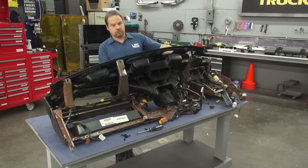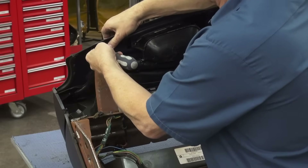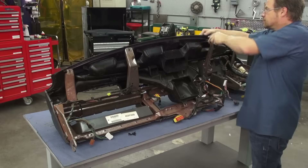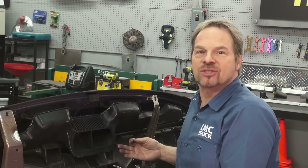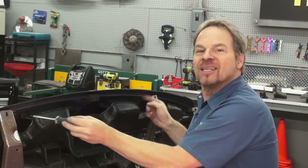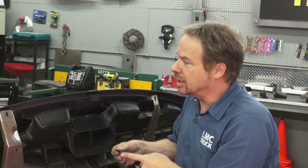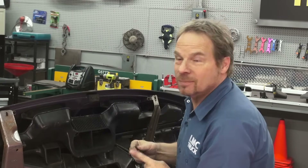Now the new LMC dash gets installed using the included hardware. This is one of the biggest reasons to do this with the dash assembly out of the truck — so you can properly align the screw holes on the back side, because you can't get to them with the dash in the truck. This properly aligns your defroster ducts, makes sure there's a nice seal, and you're not going to lose the defrost function. It's the proper way to do it.